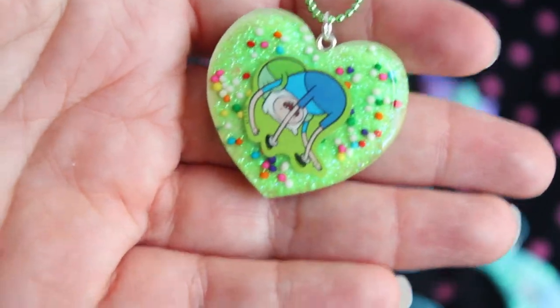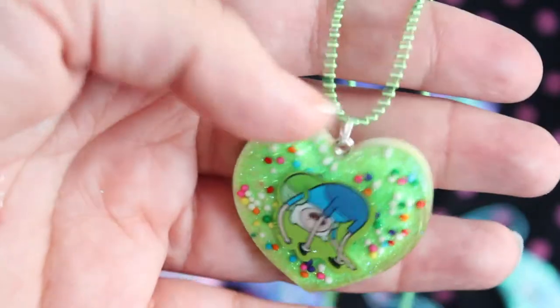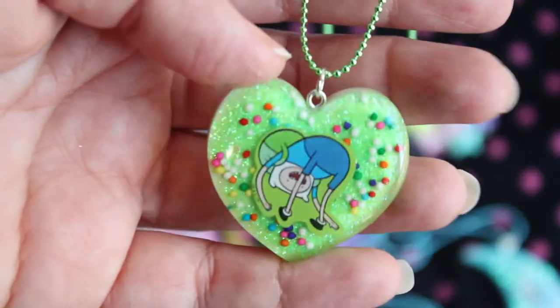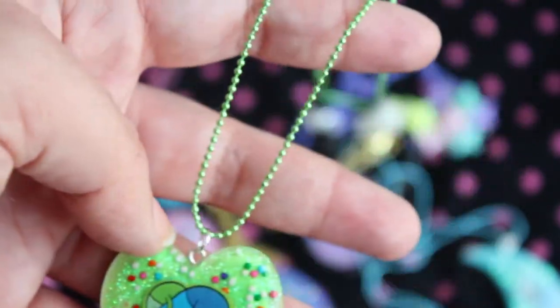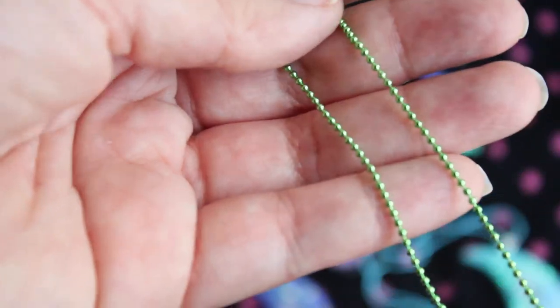Next I have this Adventure Time Finn piece. I can't remember if I've put this one in an update before — I actually did this one a really long time ago, but it kind of messed up when I domed it, so I had to sand it and re-dome it, but now it's all pretty and finished. And it's got a green ball chain.